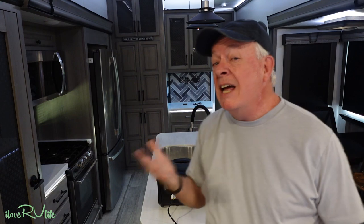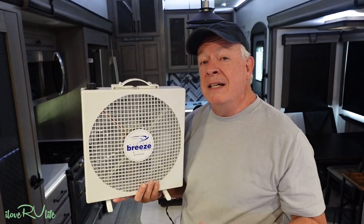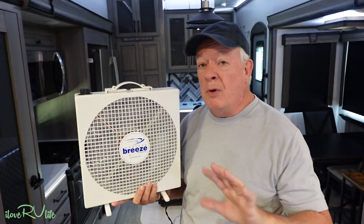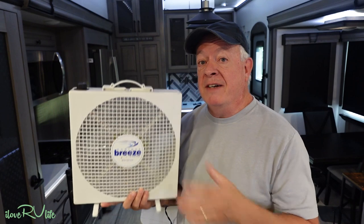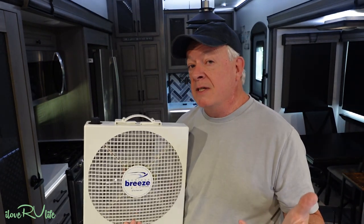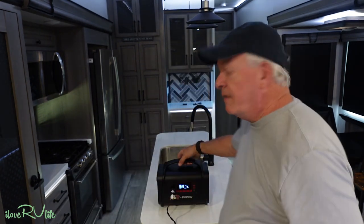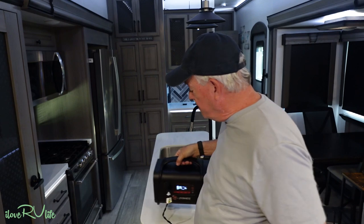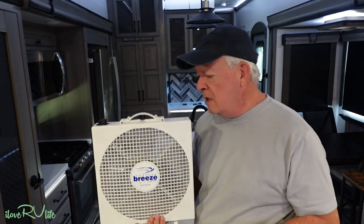If you're camping for the weekend wanting a fan at night in the tent, pop-up, or van, you can run this all weekend. Figure eight hours of sleep times three nights — Friday, Saturday, Sunday — that's 24 hours. With about 26 hours of capacity at 19 watts, you still have headroom to charge some phones and manage power for other devices.